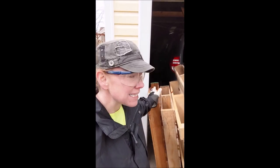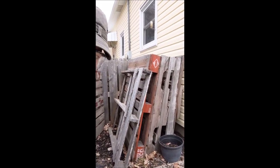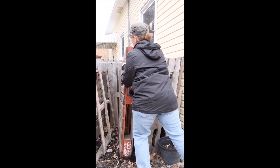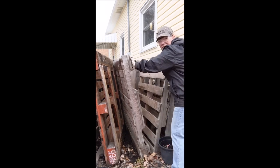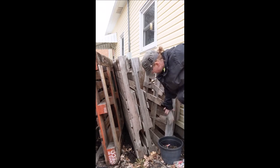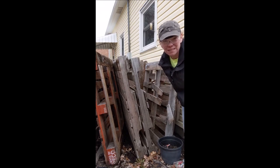Pallets come in small sizes and big sizes. Some of mine have been outside for years, so the wood is much more weathered. There are lots of different kinds, and they are heavy. Sometimes you'll get pallets that are busted, but there's still a lot of great wood on them, which is why I hold on to them.